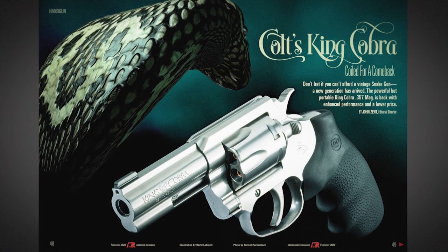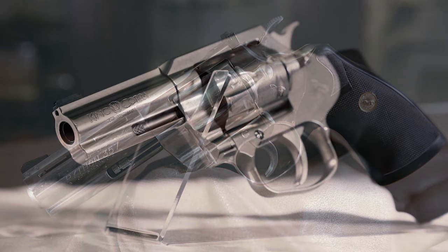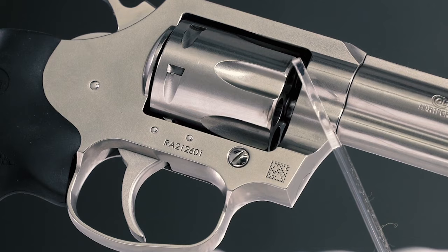We test-fired the heck out of that gun — we ran 12,000 proof loads through King Cobras and saw almost no apparent frame stretch. These products are stronger than any revolvers we'd known. The King Cobras are actually stronger than the original Pythons in terms of the rigidity of the steel and the size of the top strap. We knew there were people who wanted a more powerful gun in the field, and the King Cobra really fits what most consumers want in a .357 Magnum.